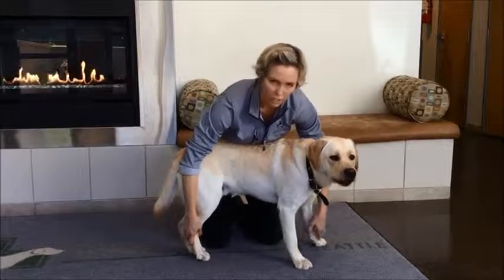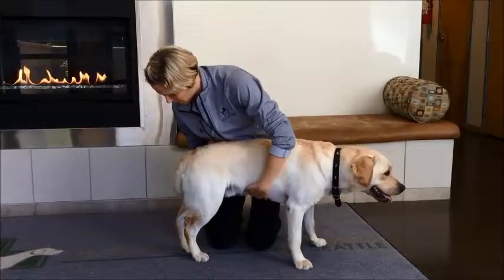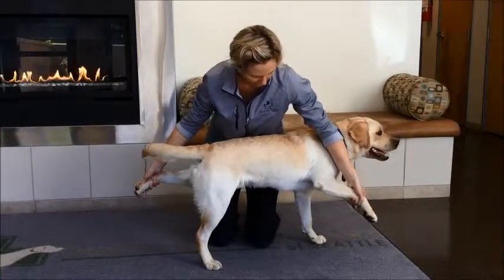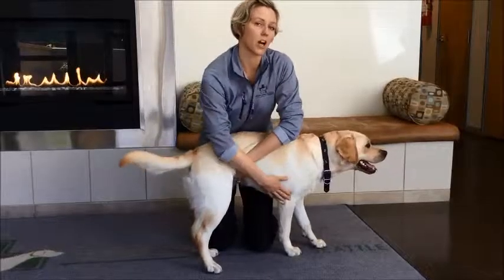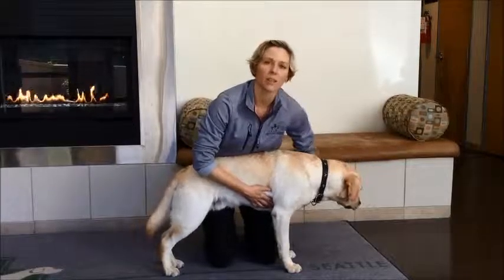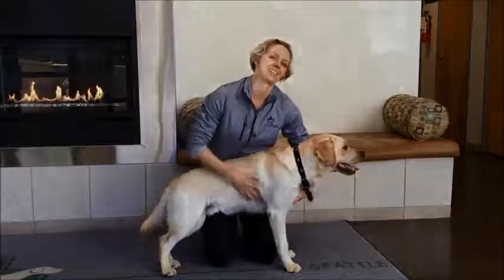And then back down. Starting just for a few seconds and then progressing it up. We'll try the other side — back leg, and then the opposite front leg out in front. Sometimes, especially if dogs are bigger than Hudson is, it may be a two-person job, in which case you'd have one person picking up the front leg holding it out in front, the other person holding up the back leg. So that's the three-leg and two-leg stand. Thank you.